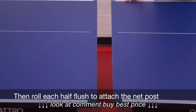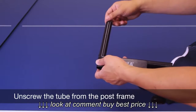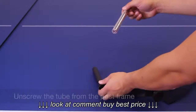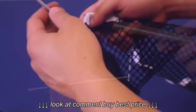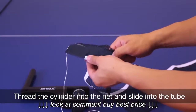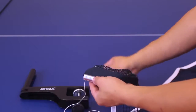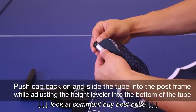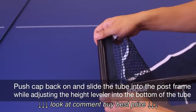Then roll each half flush to attach the net post. Unscrew the tube from the post frame. Twist off the cap and take out the threading cylinder. Thread the cylinder into the net and slide into the tube. Push cap back on and slide the tube into the post frame while adjusting the height leveler into the bottom of the tube.